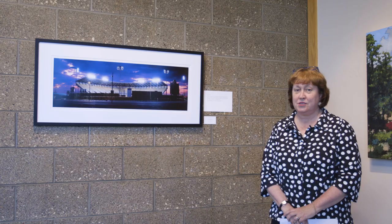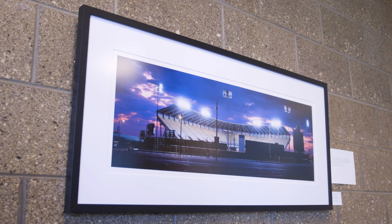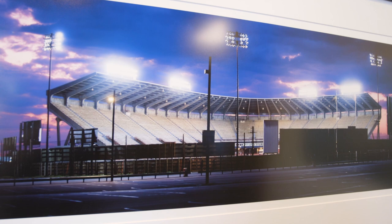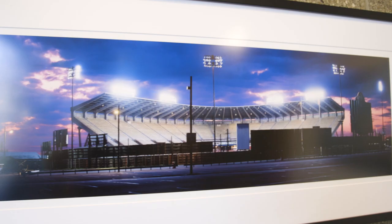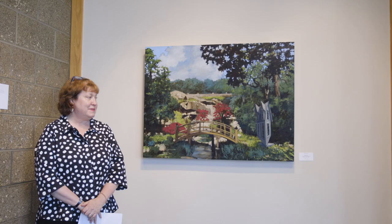This photograph is by John Henley, who teaches photographic lighting for the studio school. If you live in Richmond you'll probably recognize it — it's the Diamond, the baseball stadium on the Boulevard. He came upon it one night when it was completely lit but no game was being played. He said: I saw the diamond full of light and ready for a game, but no one was there to witness it. It's a digital print.